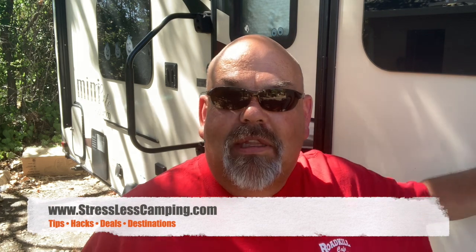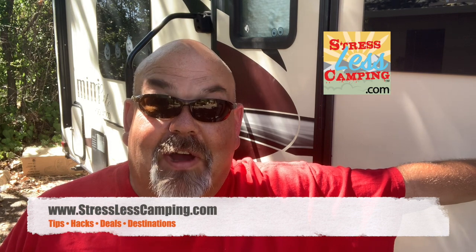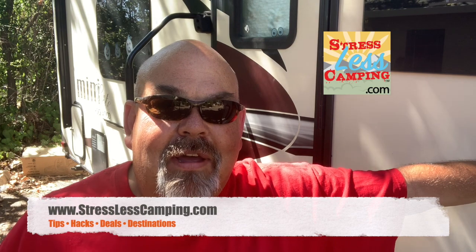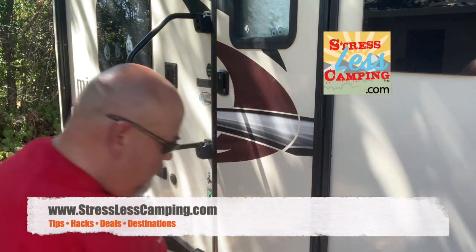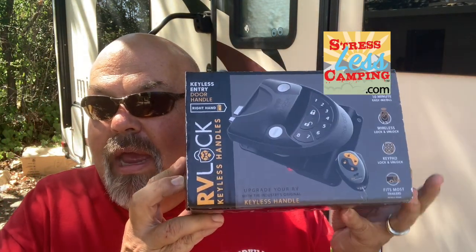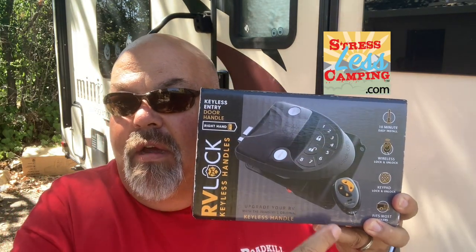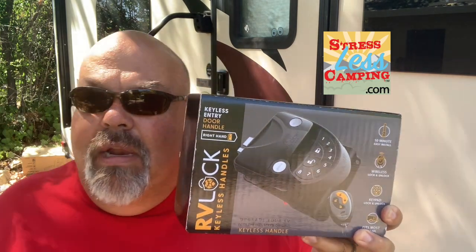Tony here with Stressless Camping. We're going to do a little mod to the old travel trailer today. It was one of those mods that Peggy and I have talked about a couple of times. We are going to install an RV lock — I bought it from rvlock.com. It gives you a digital keypad so you don't need keys, plus a fancy remote and of course keys. So now why are we doing this? I'm going to replace our lock here.